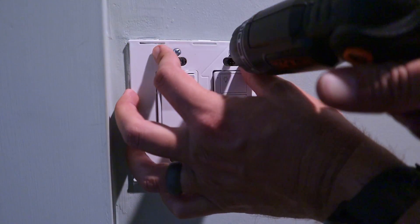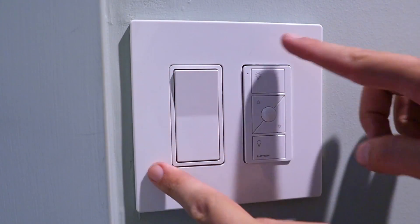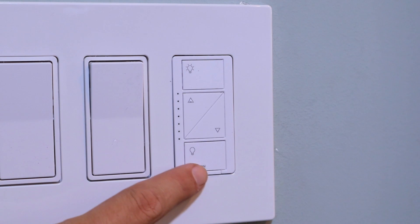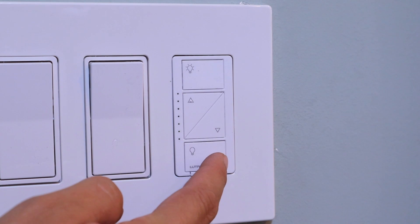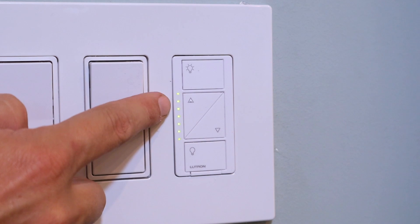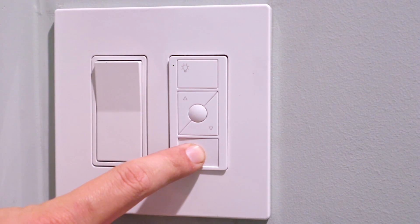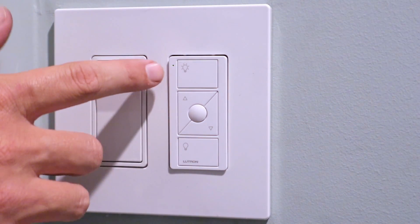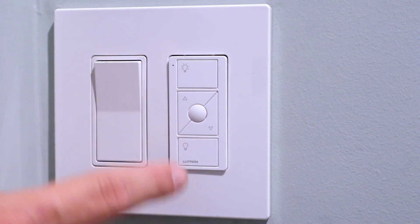So now let's show you how to program this switch to the wired switch. The next step to program these is we're going to hold this bottom button down — the off button — down for approximately six seconds. Once we've held it down long enough, these lights over here on the left will start blinking. So back over here at the second switch, just hold down that bottom button for about six seconds. And now you see this top light is blinking — that's just letting us know that the programming is complete. And these two switches are now communicating with each other. So now we have our three-way switch.